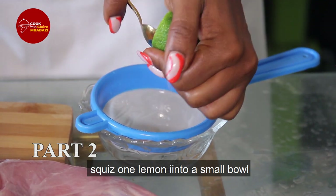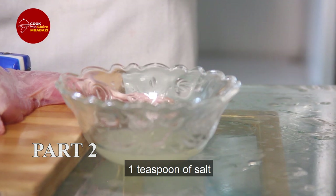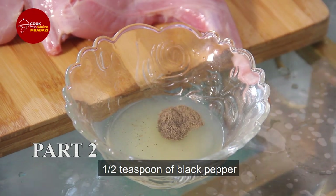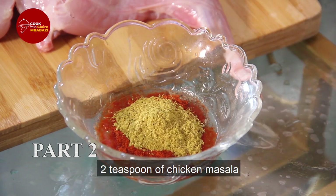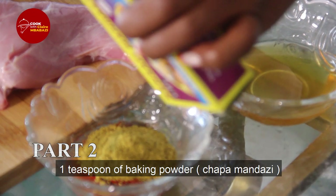We use a lot of onions, black pepper, red chili, and chicken masala. The mixture will give it a bit of baking powder.